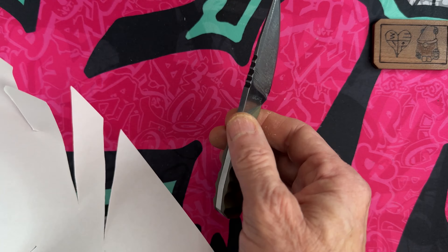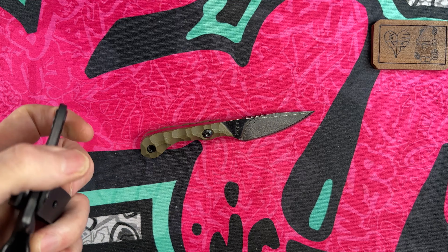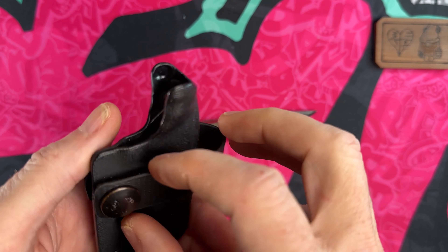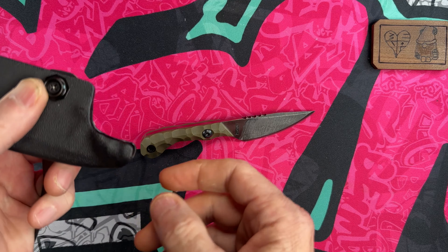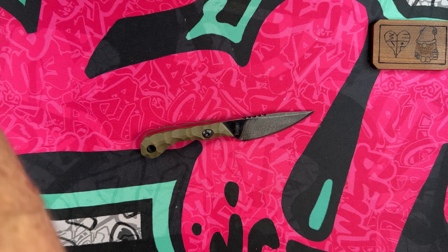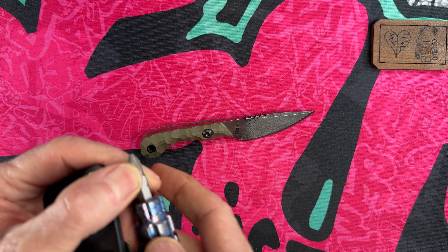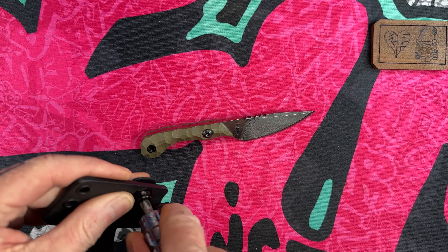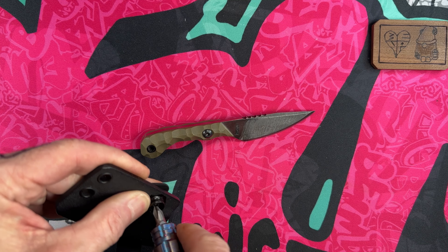It's a very great little EDC knife. I have it right now hooked up on a horizontal loop and I need to tighten it just a hair — or loosen it then tighten it — because it's tail heavy. I usually carry this on an Ulti-Clip and will probably put it back on an Ulti-Clip.